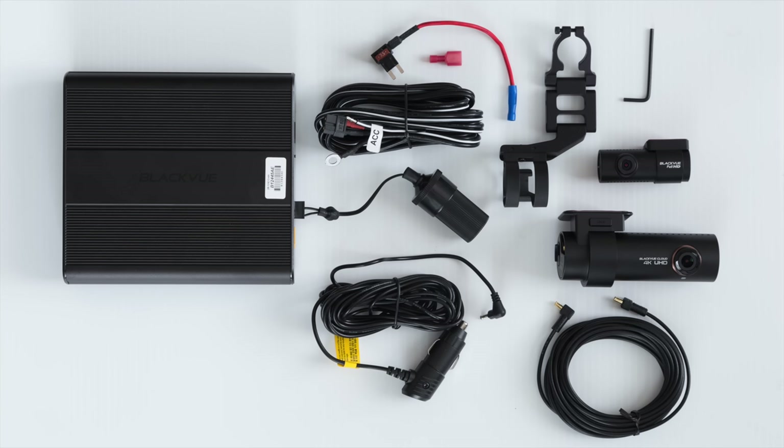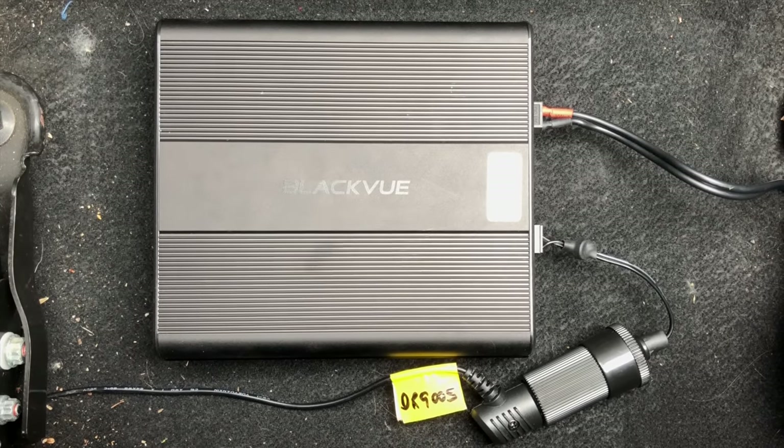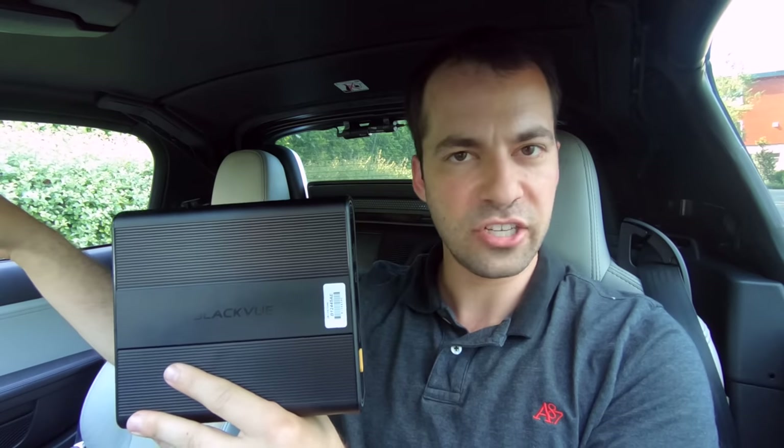This is designed to power your dash cam while you're parked. The idea is you plug it into your car, and as you're driving around, your car is going to charge the battery and the battery is going to power your dash cam. Then when you turn your car off, the battery is going to continue to power your dash cam when it switches into parking mode, so you've got continuous recording both when you're driving as well as when you're parked.